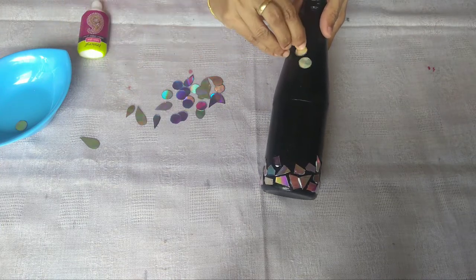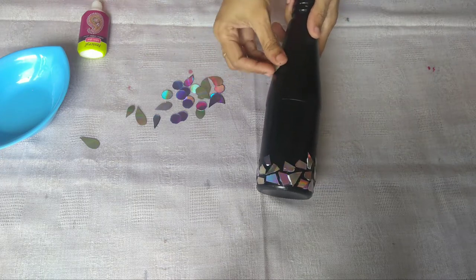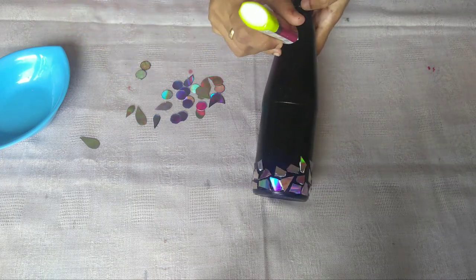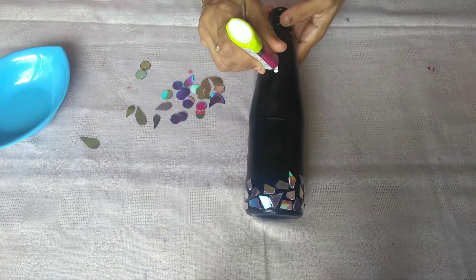I am going to make it round. If you cut the petal shape, you can cut it. Let's apply blue.